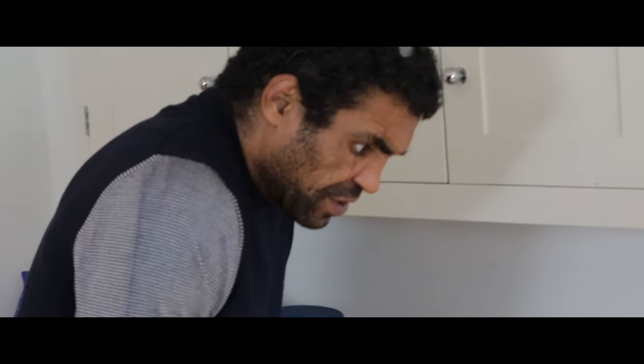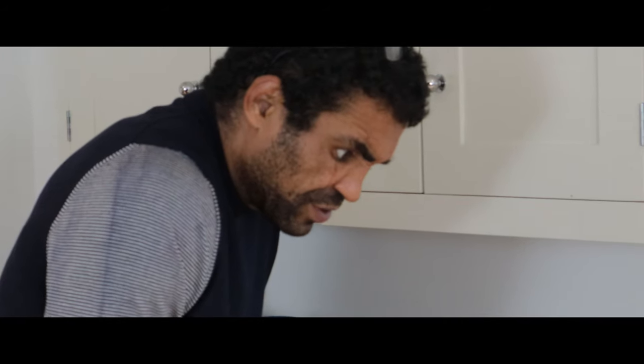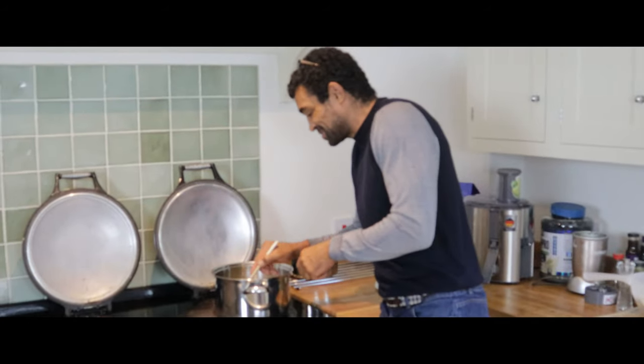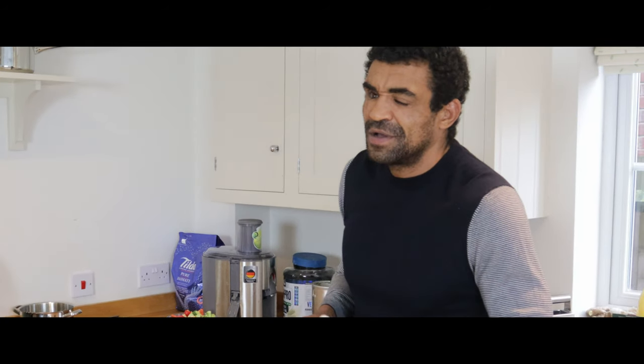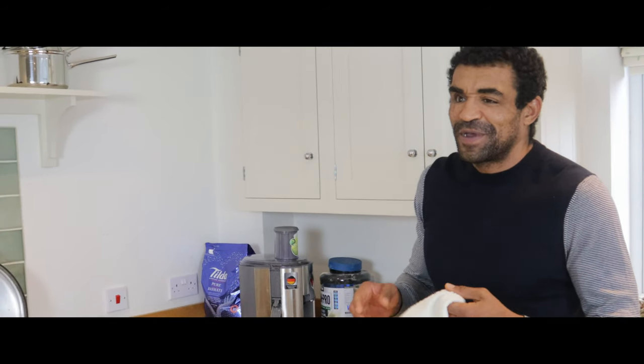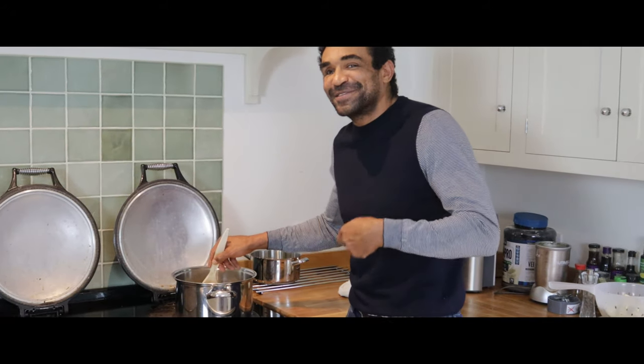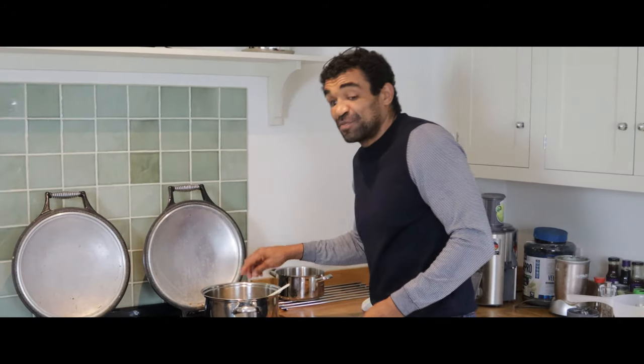I learned to cook in prison, in category B and A prisons. It's lovely when you cook a meal for a few people and it's really enjoyable. I like watching their face when they taste it — they don't expect me to be able to cook. I like surprising people.